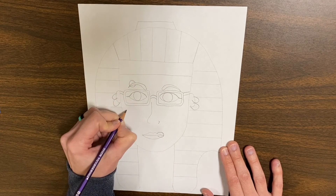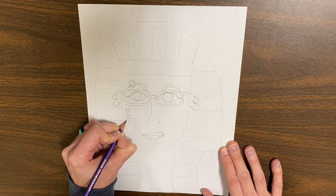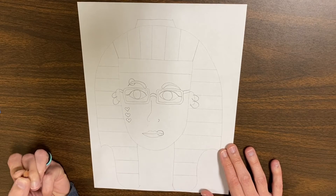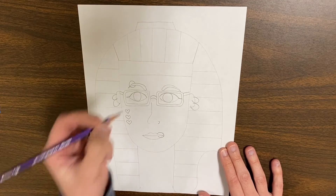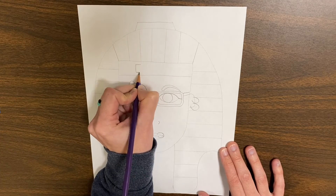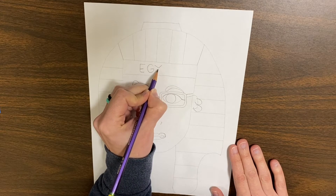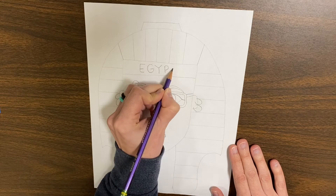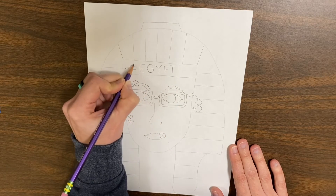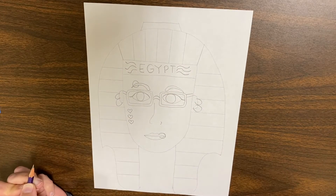Maybe you want to add some facial tattoos. Or if you're not into any of those things, you could decorate the hat a little bit. You could write your name on here — I'm just going to write Egypt — and you can put some decorations onto the hat if you want to.